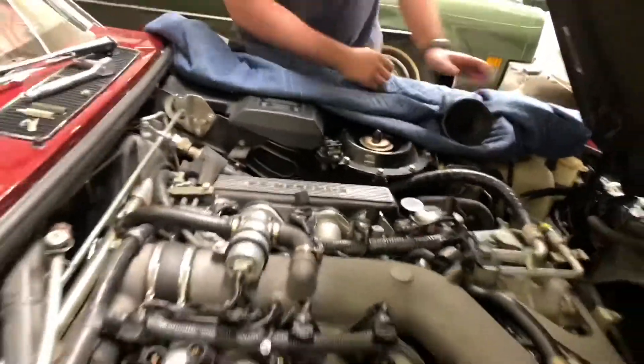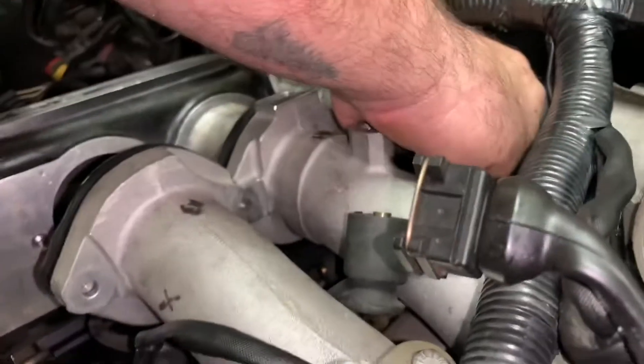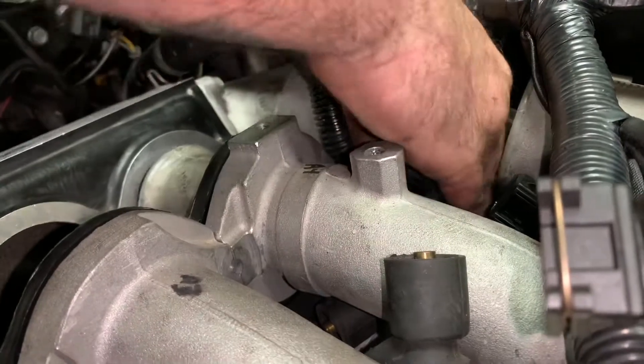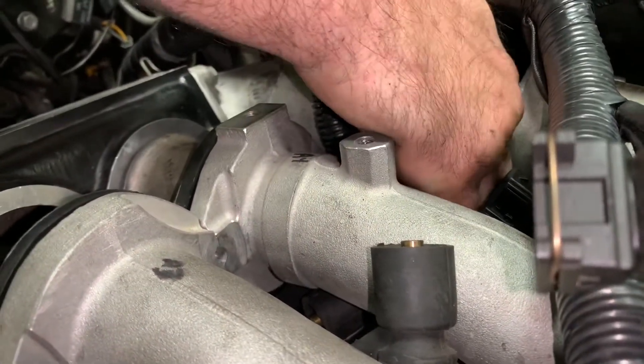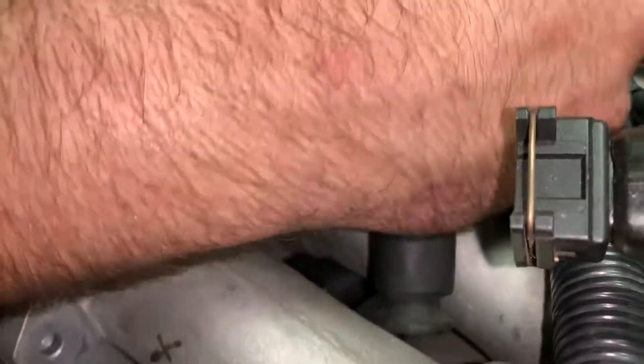Battling plenums off. Wes is in there undoing a hose clamp on a tiny hose on the bottom of the runner's side.